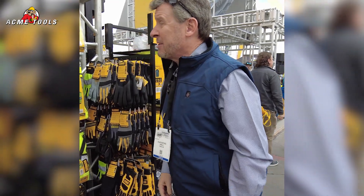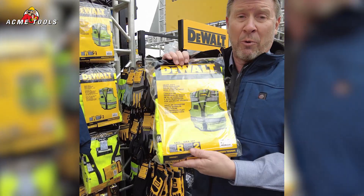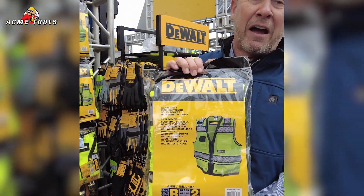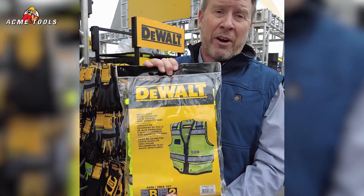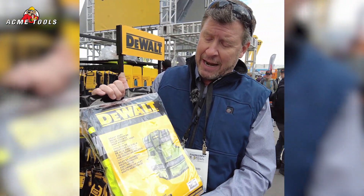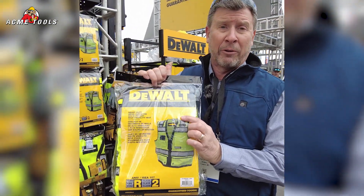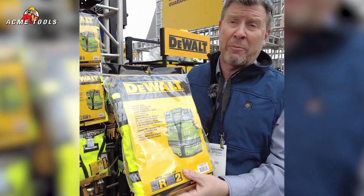Some of the other things we have launched over the past few years — obviously this vest has become one of our best sellers, the DSV 521. It's a supervisor/surveyor style vest. You can see the features it has — it does have the back D-ring pass-through on it, very popular for supervisors, project managers, and the like.